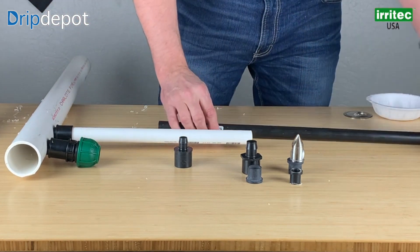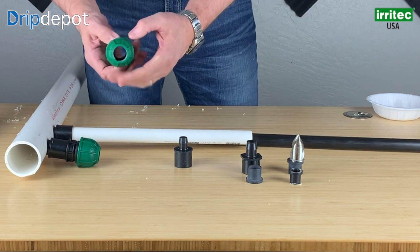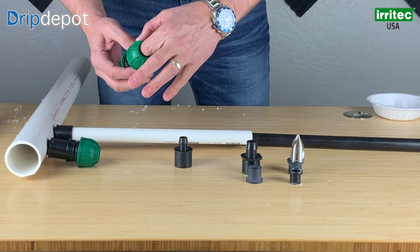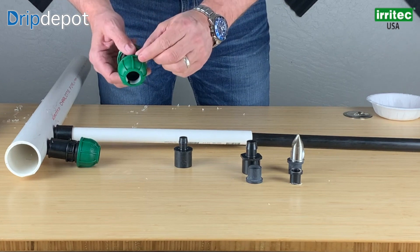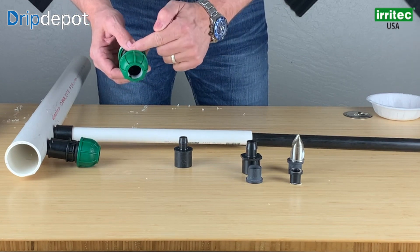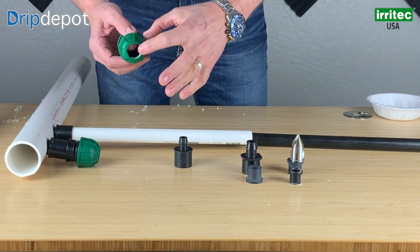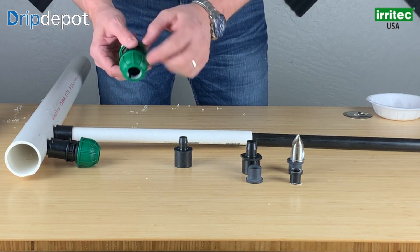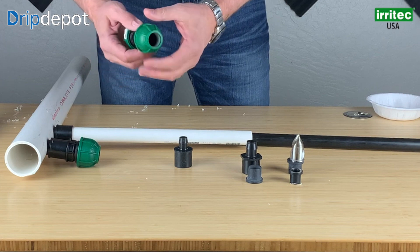The correct application of this is a two-step process. Inside of the fitting, we have a gasket, and below the gasket is another half inch or so that the pipe has to push down to. When we first push in, we normally hit the gasket, and then we give it a second push and we bottom it out all the way into the bottom of the fitting.